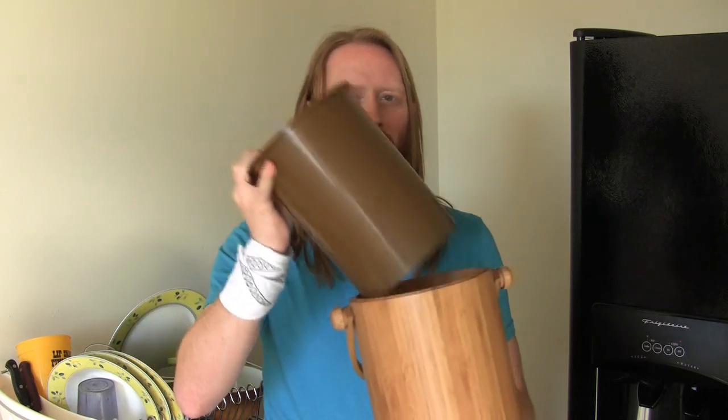The bamboo pail is also not dishwasher safe. The plastic liner is, but not the bamboo itself. So if you're going to throw something in the dishwasher, do it with the liner. It's just best usually to hand wash it though.